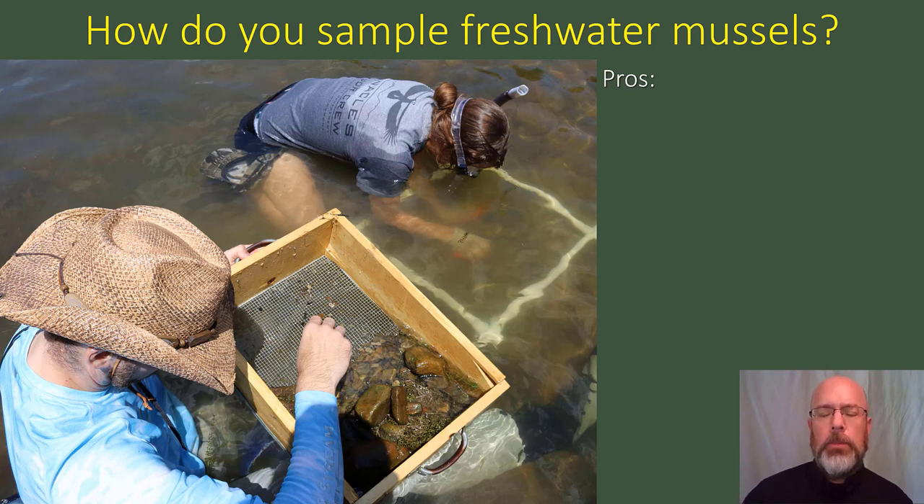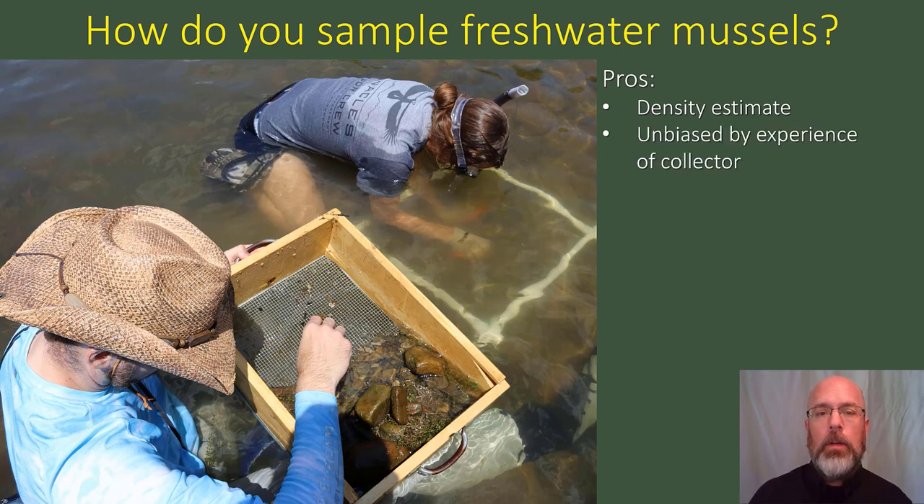Excavating quadrats has some pros. This includes getting an estimate of the density of the mussel population — in other words, mussels per square meter. It also provides an unbiased estimate based on the experience of the collector. So you may have someone that's really experienced and someone that's inexperienced, and with quadrats, you get a similar estimate from those two people.